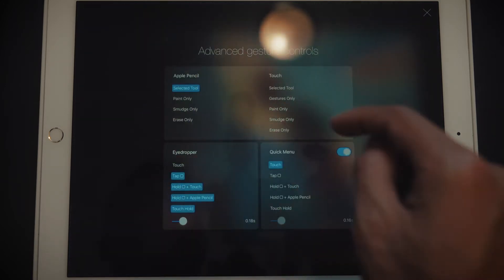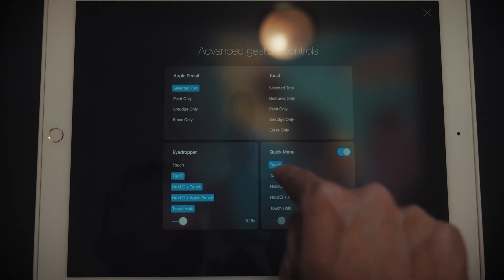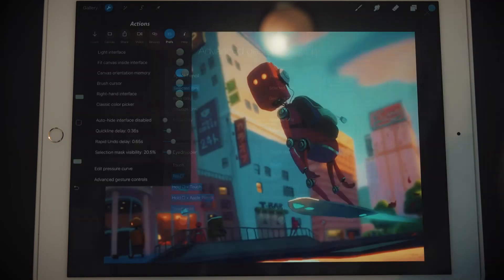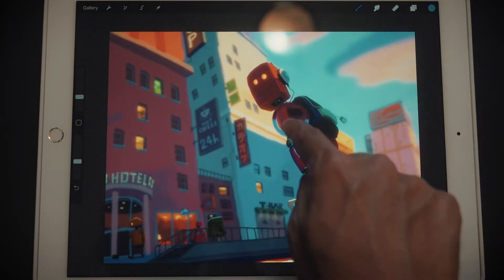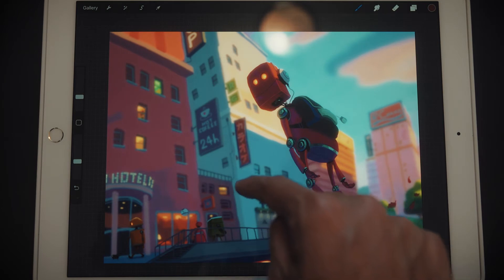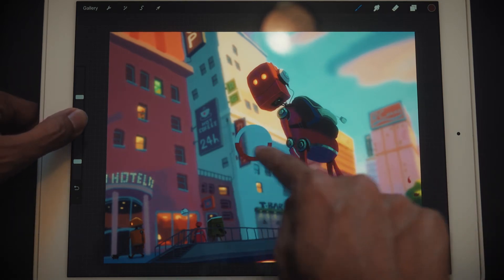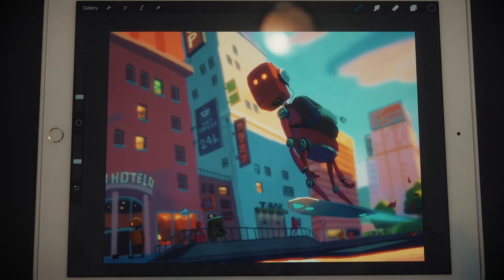I keep most of it as standard, but one thing I change is that I set the Quick Menu to touch. What that means is in Procreate, when you touch and hold, it opens the eyedropper tool and you can choose a color — which is really cool. You can also hold this button and pick the color as well. This is very useful; it's like the Alt key in Photoshop.